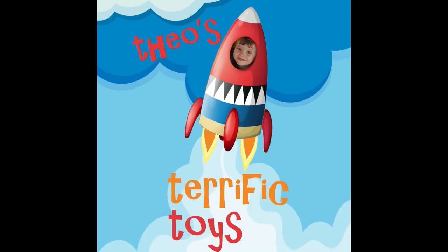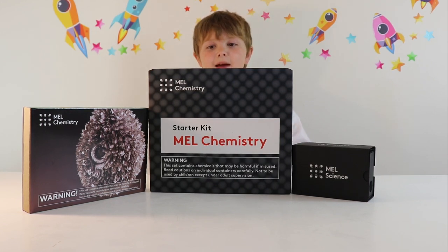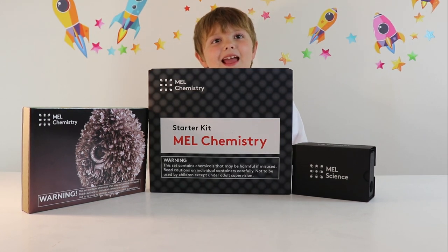Here's Terrific Toys! So guys, today we have got the Mel Chemistry Starter Kit — oh wow!